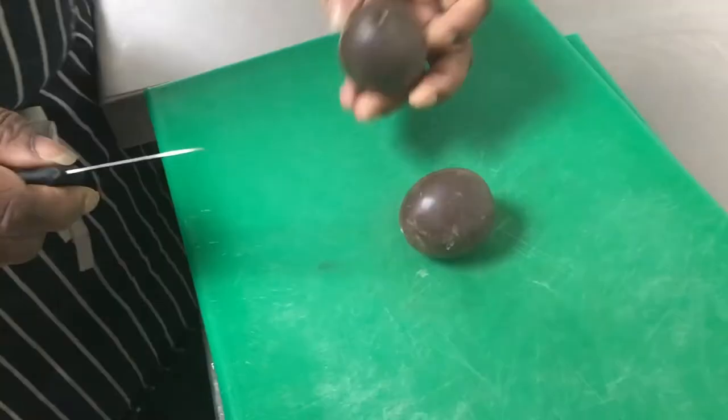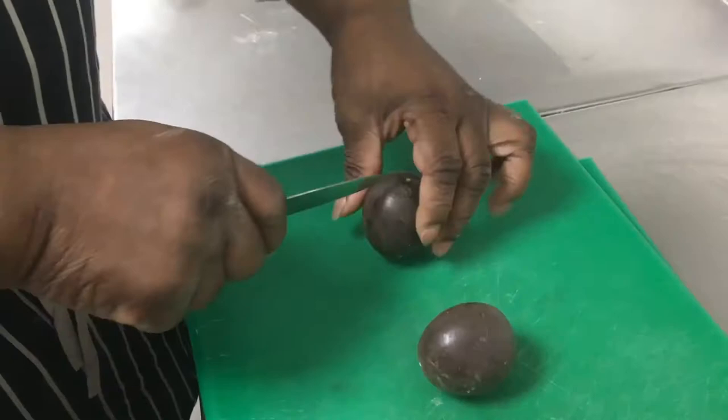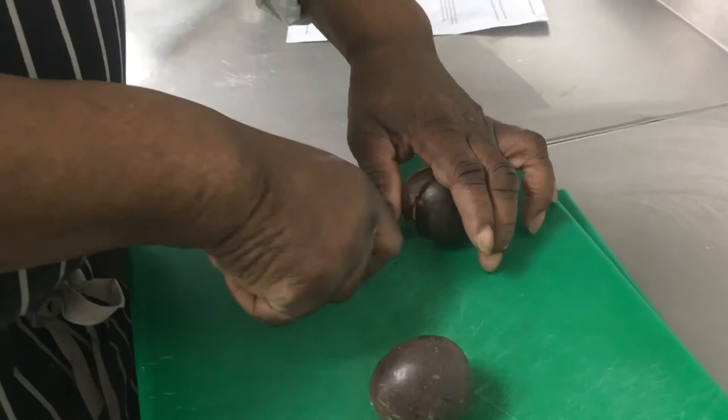We need caster sugar and we need water. Reading the recipe: scoop out the passionfruit seeds, add in the sugar and the water, and bring it to the boil.